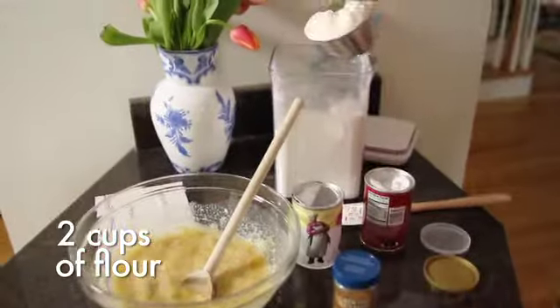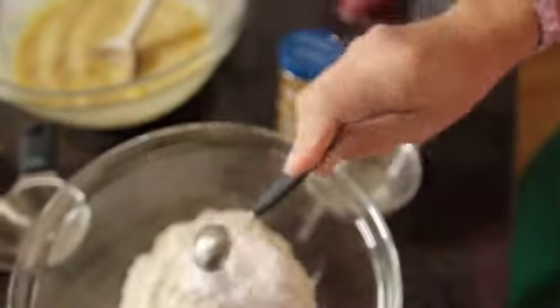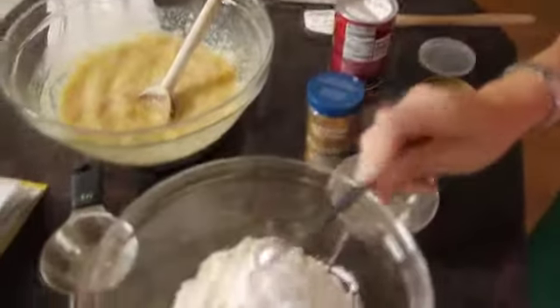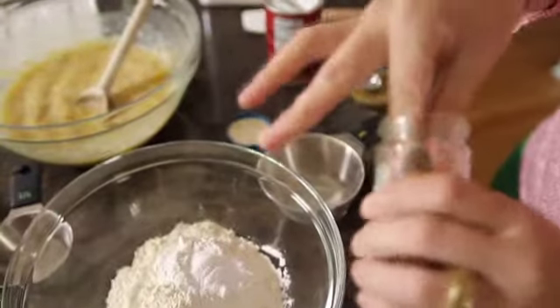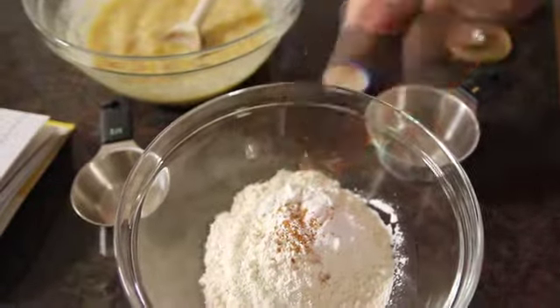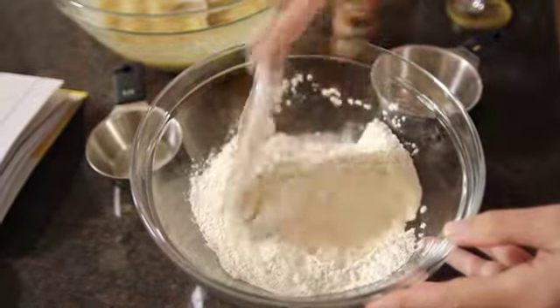For the dry ingredients, I add two cups of flour to a bowl, followed by two teaspoons of baking powder and one teaspoon of baking soda. For an extra dose of flavor, I like to add a generous pinch of nutmeg. Then I stir them together and now they're ready to be folded into the wet ingredients.